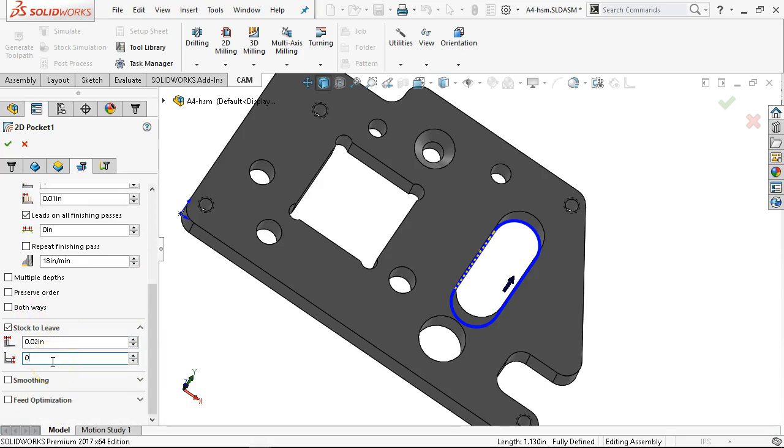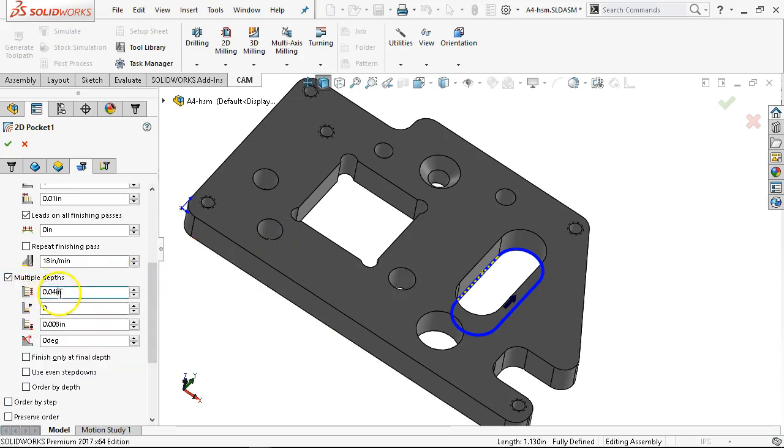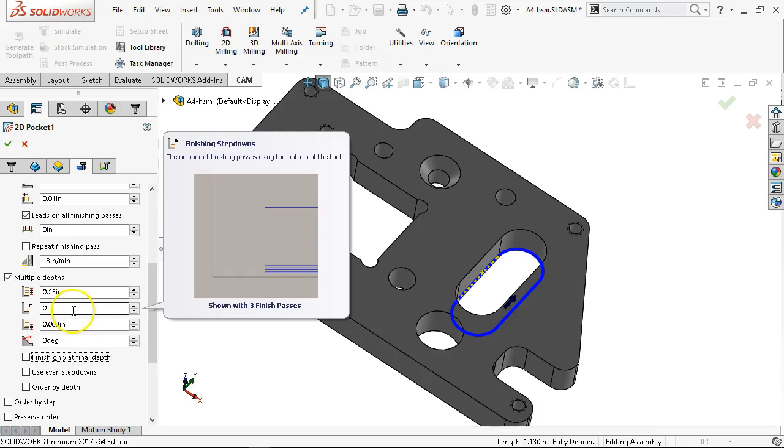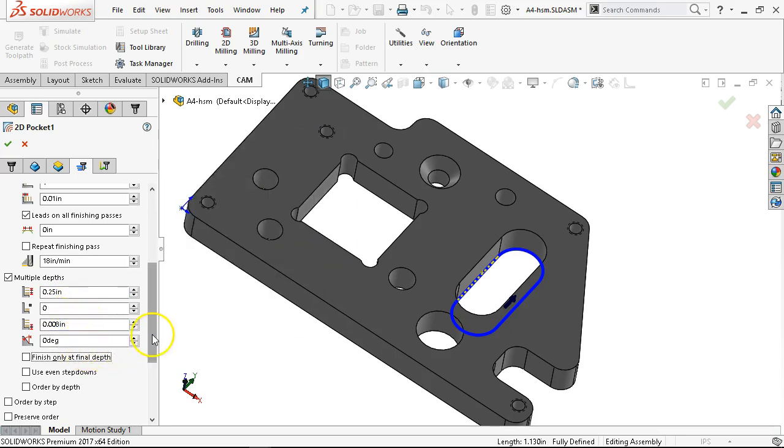Nothing on the floor. Still going a half-inch deep with a three-eighths-inch mill without the adaptive — that pocket makes me a little bit nervous. So we'll take it in at least two passes. The step down: 0.25. No floor finish, no step finish. Then finish only at the final depth — otherwise it takes a pass, finishes, takes a pass, finishes.